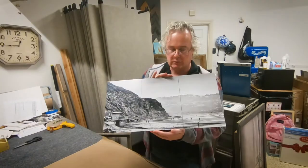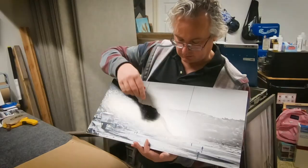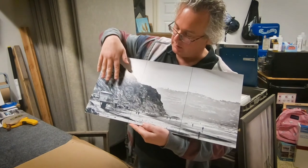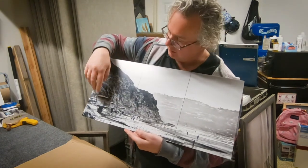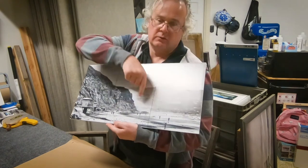Hello everyone, Roy Kerkhoffs here. Today I would like to hand color my black and white photo which I call People of Torrey Pines. This is Torrey Pines State Beach — these are the bluffs at Torrey Pines, this is in La Jolla, California. Lifeguard towers and in the back here you can also see the Scripps Pier.